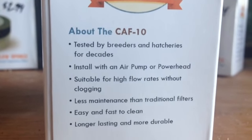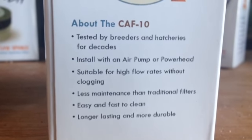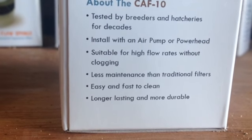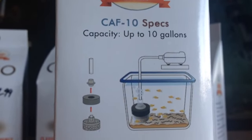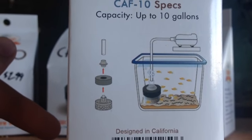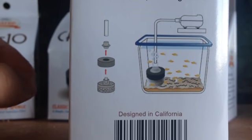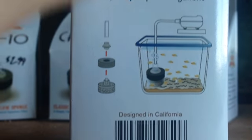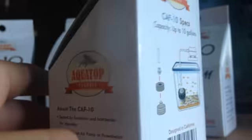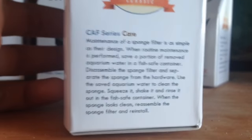Tested by breeders and hatcheries for decades. Install with air pump or powerhead. Suitable for high flow rates without clogging. Less maintenance than traditional filters. Easy and fast to clean. Long lasting and more durable. So it says up to 10 gallons — I would not recommend this. It seems like that would be way under-filtering to me. I use like 40-gallon filters on my 10-gallon tanks, so I would take it up to 5. And there's also some stuff I don't feel like reading — pause now if you want to read it.